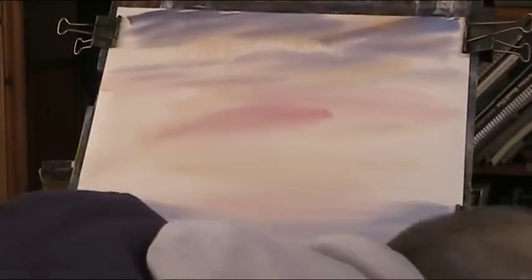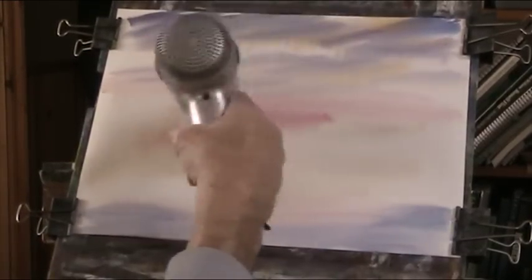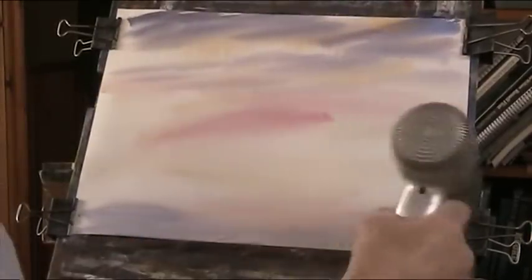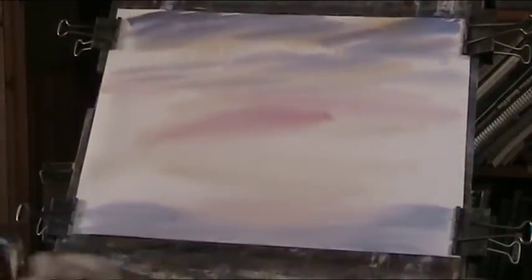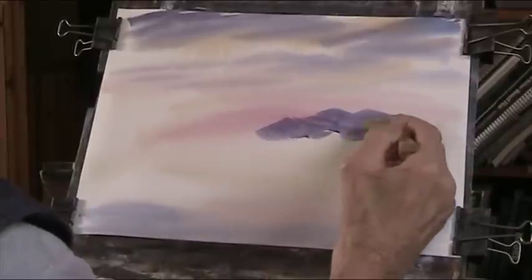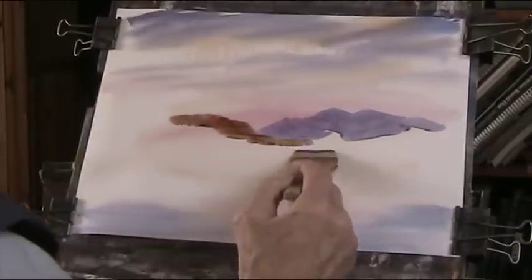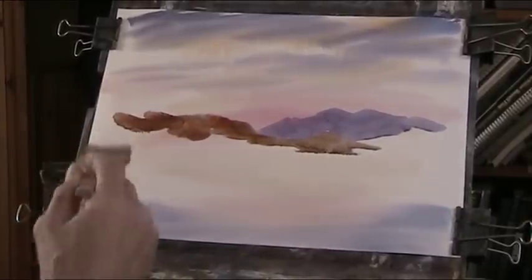I'll give that a bit of a fix with the hairdryer - so take your headphones off. Not too dry. There are some nice bright colours there, so we'll carry on with those sky colours - the blue, Alizarin, a bit of warm Sienna coming down into here, a bit of grey in there, Plains Grey.